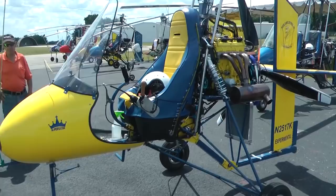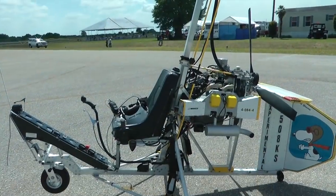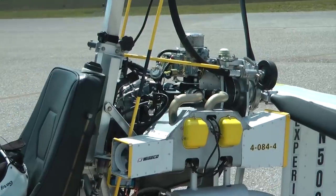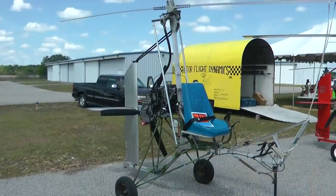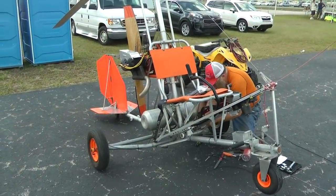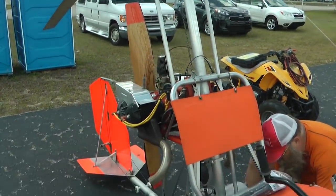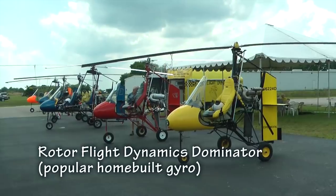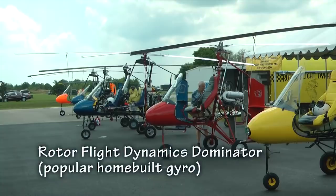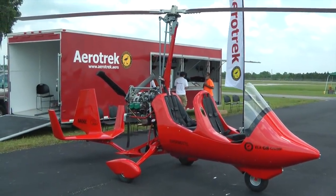Similar to the fixed wing aircraft market, there seems to be two groups of aircraft: the experimental models, where we build them ourselves, and the factory-built certified models ready to fly.